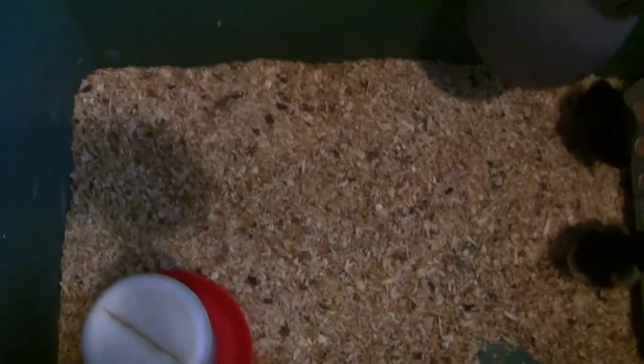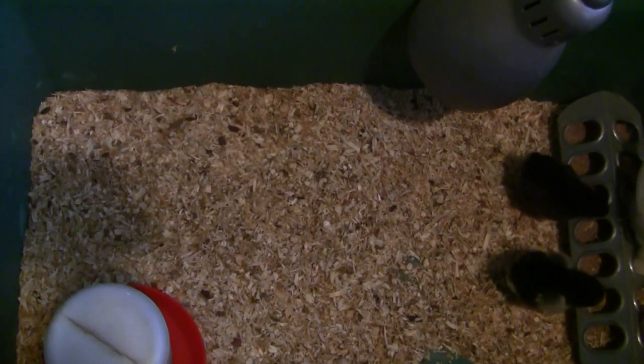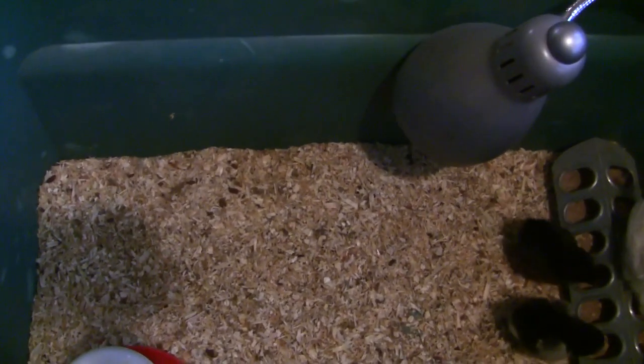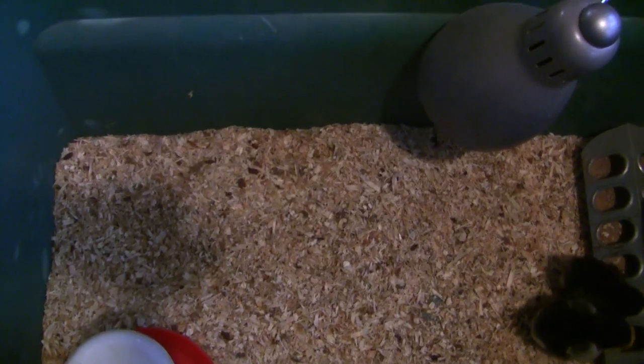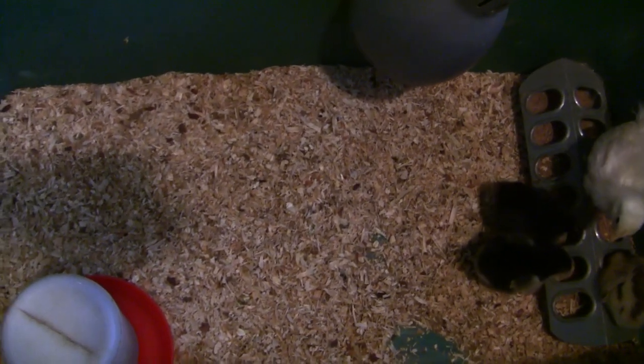This is really all you need to brood — if you've got a tote, a heater, a feeder, and a waterer, you're all set. You can make the feeder yourself; it doesn't have to be a store-bought one. For a heater you can use a heat lamp like this, and they also sell brooder heaters — I'll put one in this video so you can see what I'm talking about.